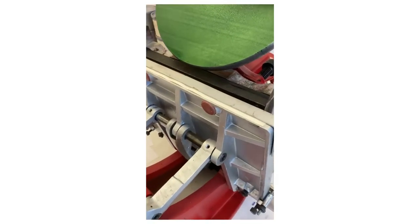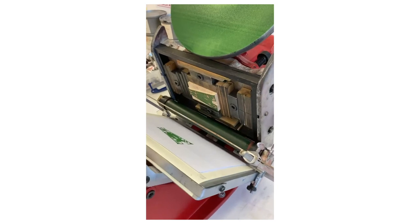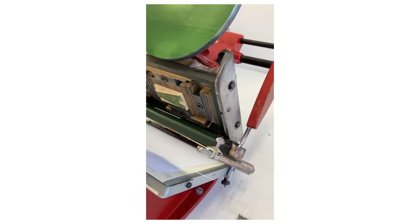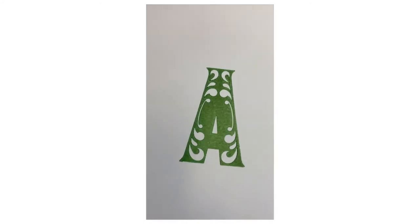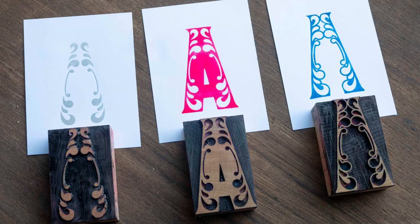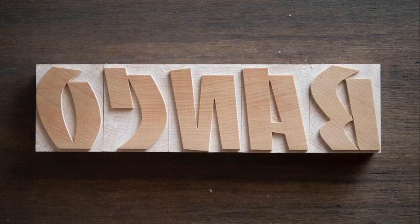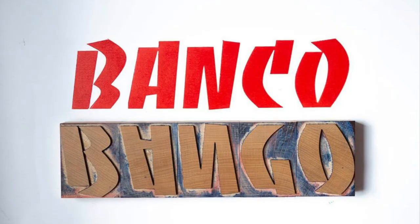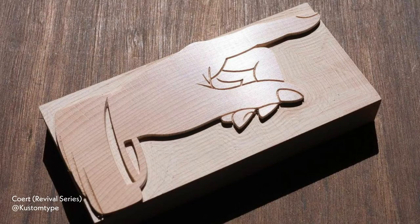This is a redraw by Custom Type of the classic wood type font Corinthian. I first started with one layer, as shown here being printed on an Adana. I then milled this as a three-part chromatic and printed it on my Farley. One of my favourite typefaces is Banco, designed by Roger Excoffon for the Olive Foundry in 1951. These are all redraws from a collaboration between myself and Custom Type.